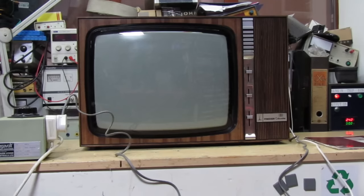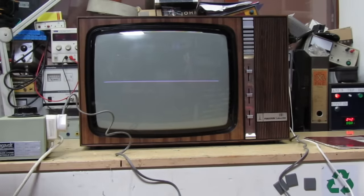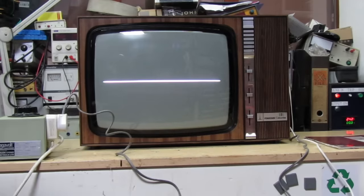Heard something. It certainly had EHT - we've got frame collapse and the width is missing too, so there's a problem. I've had this before but I can't remember what it is. I'll have to get the service manual out and have a look. Anyway, we're halfway there. The frame doesn't seem to be coming up - that's just the camera going out of focus.